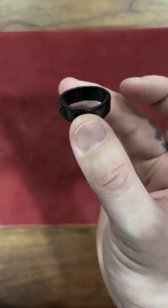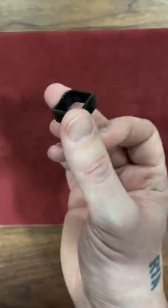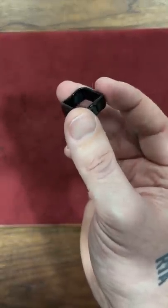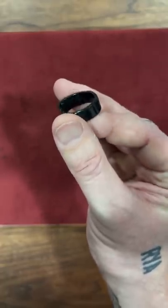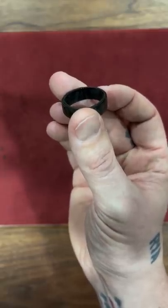Does this ring look round to you? Well, it isn't — this is actually an optical illusion. The shape of the square is irregular, and when looked at from a certain angle, it looks like a perfect circle. Like this video and subscribe for more cool things.